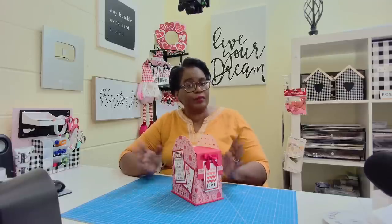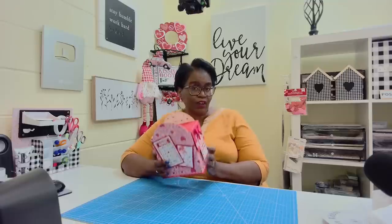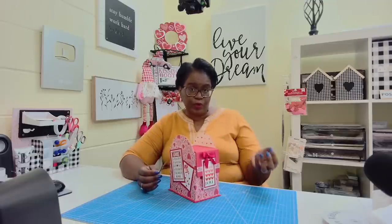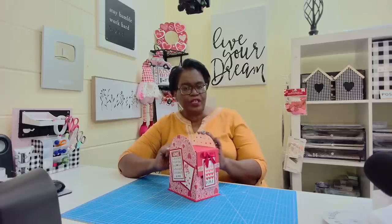Positivity goes a long way, so I do appreciate it. I've been wanting to make a mailbox style box for a very long time and I finally sat down and made one. This one is a large one, so it will hold your A2 size cards — your four and a quarter by five and a half inch cards and envelopes — and it'll even hold a little bit larger than that. I'm going to give you a closer look in just a minute, but it's time to make it.